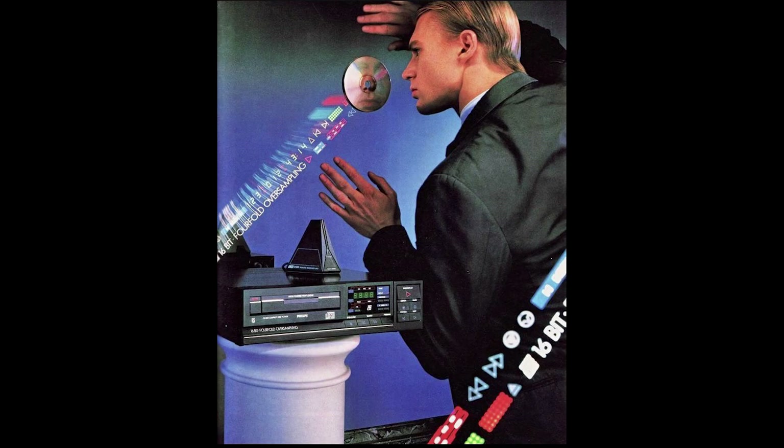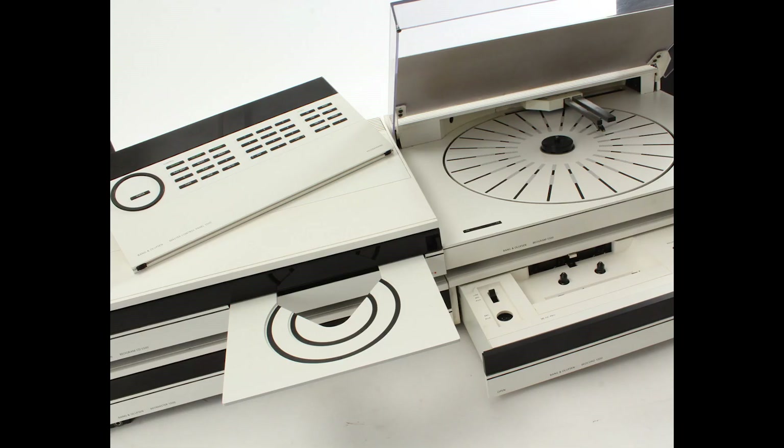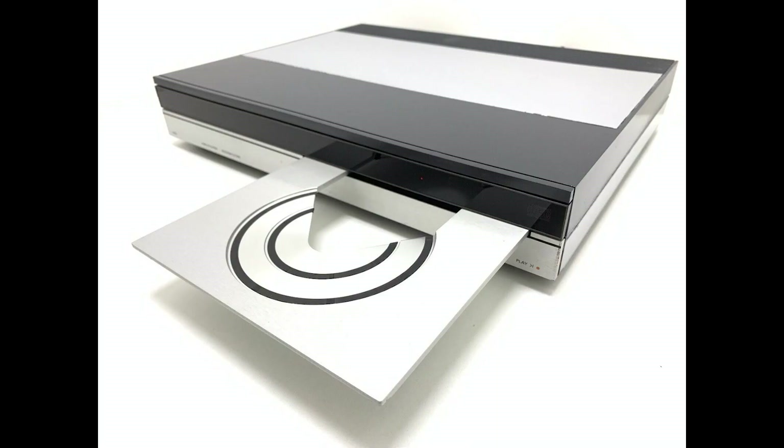The drawer loading mechanisms hid the disc away — out of sight, out of mind — turning the CD player into merely a utility device. Bang & Olufsen were no exception; they launched a range of drawer loading mechanisms. As the 1980s was drawing to a close and the 1990s was dawning, Bang & Olufsen were hard at work on their next all-in-one music system.